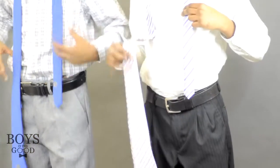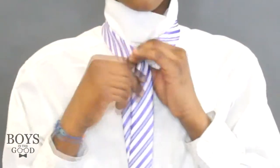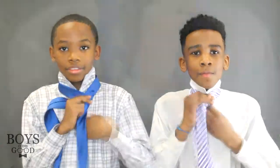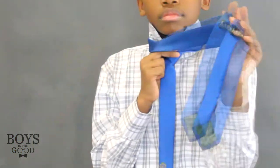To start, make sure that the wide side is hanging slightly lower than the narrow side. Begin by crossing the wide end over the narrow piece. Fold the wide part underneath the narrow side. Pass the wide part around the narrow piece again.